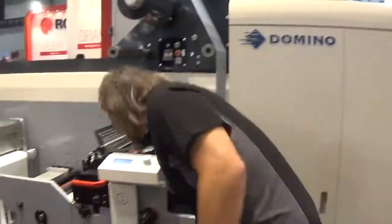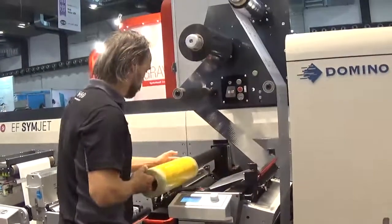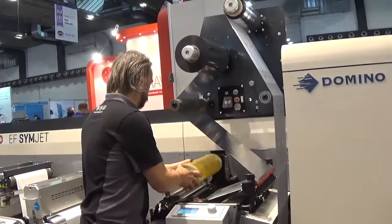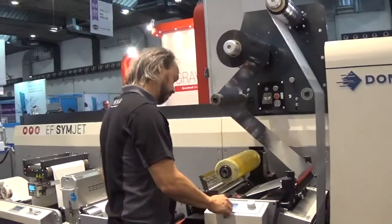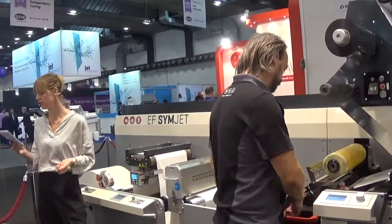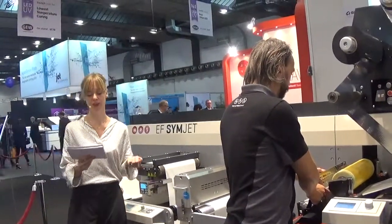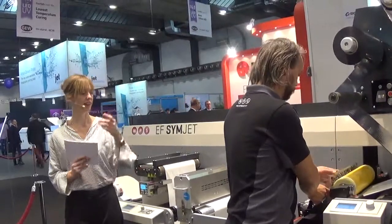This press has two Flexo units combined with a six-color inkjet engine from Domino. It is equipped with a cold foil unit, an automated quick change die, and the new semi-rotary quick change die cut unit for in-line die cutting.